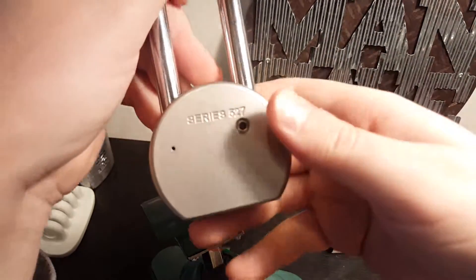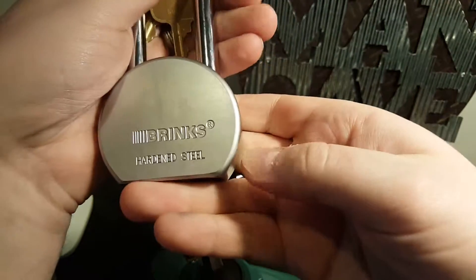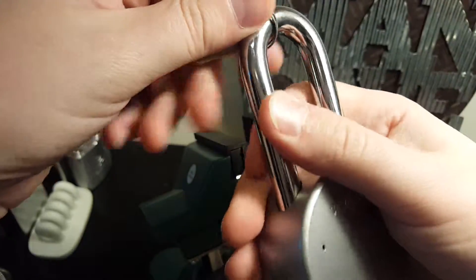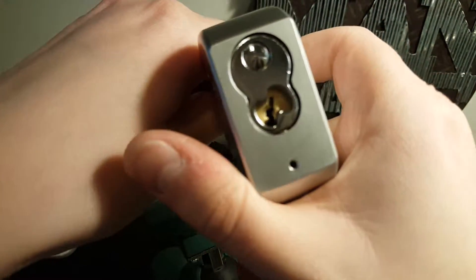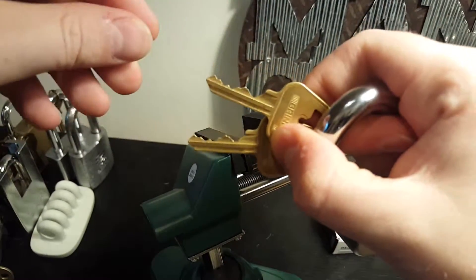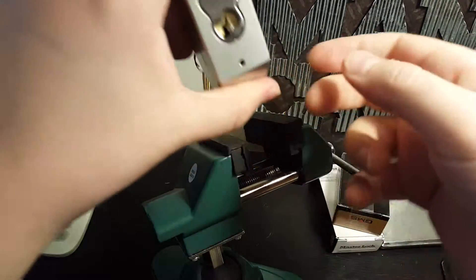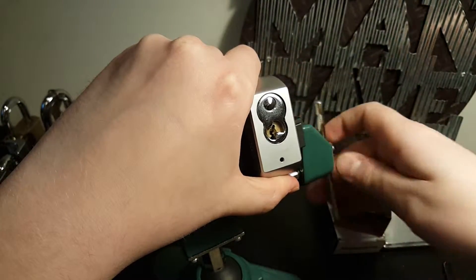Here's the lock that's been giving me some trouble right now. It's the Brinks Series 527, and this is a six-pin lock, American-style keyway, and nice bitting. We'll take a look and see if I can get this picked rather quickly on camera.